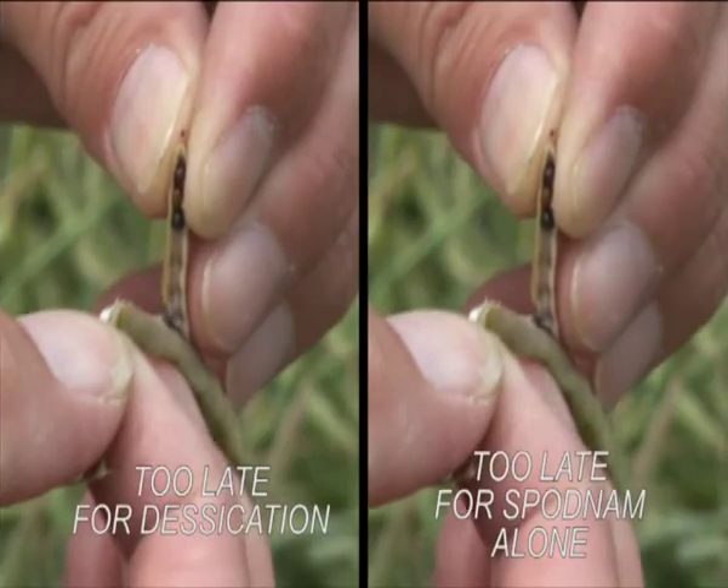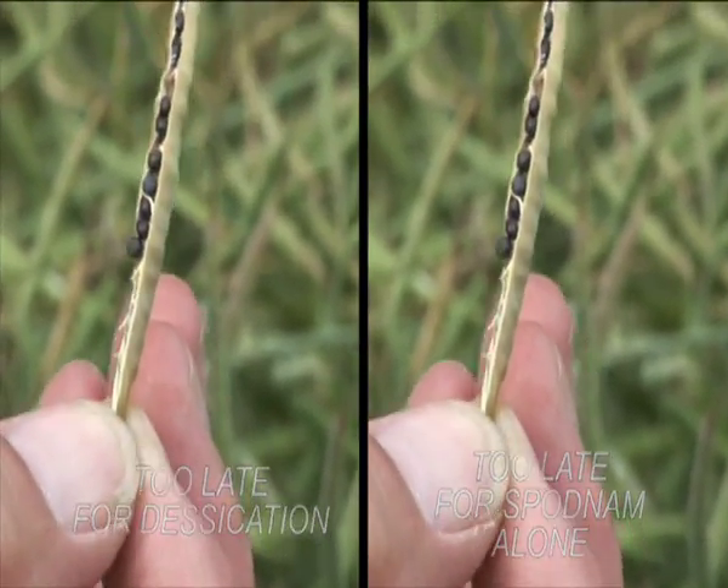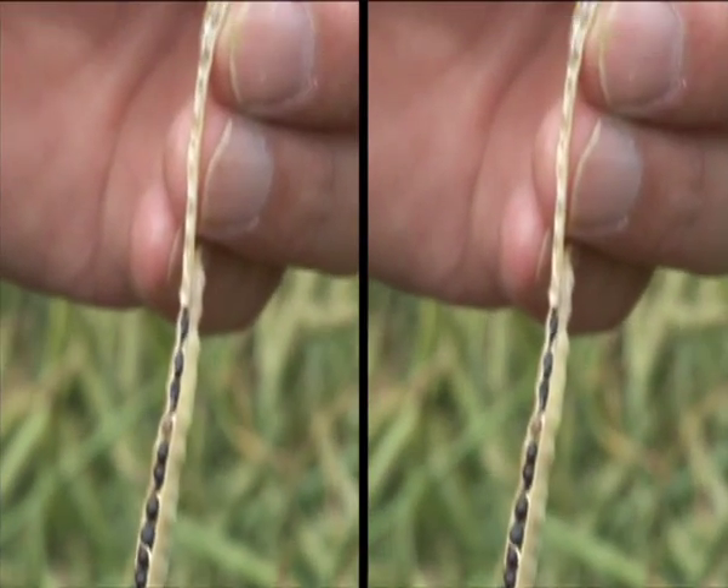When all the seeds in the pods are black and the pods are brittle, this is too late for Spodnam either alone or with a desiccant.